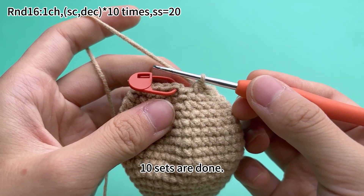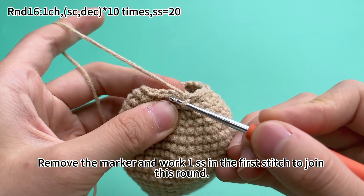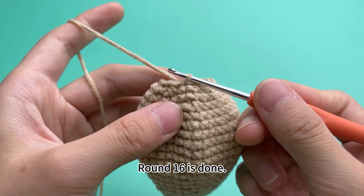10 sets are done. Remove the marker and put 1 slip stitch in the first stitch to join this round. Round 16 is done.